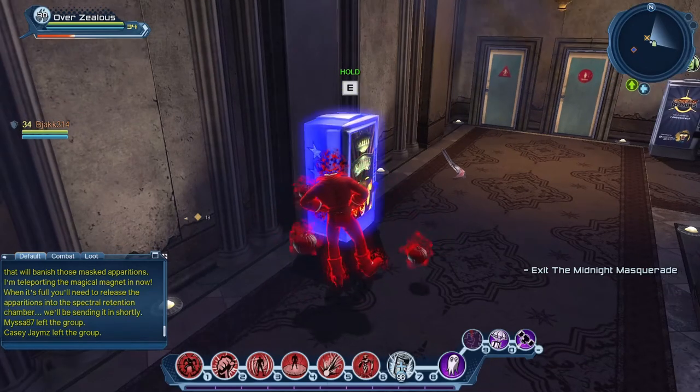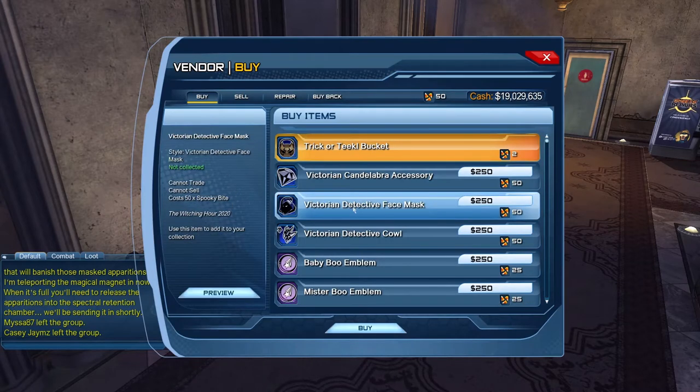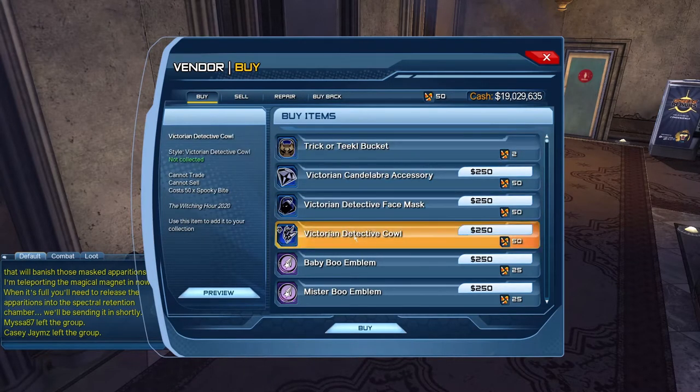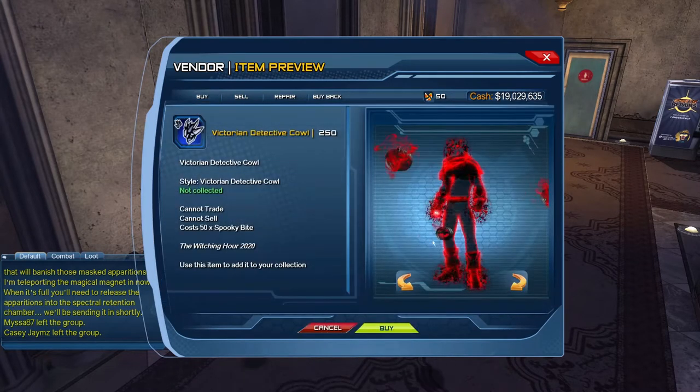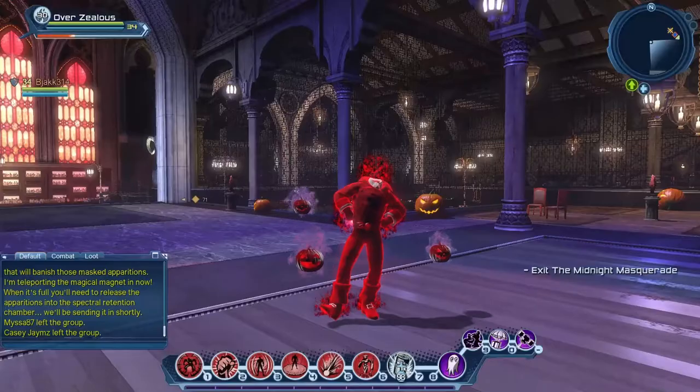Hello and welcome to Dynamic DCUO. Valmy here, and today we're going to show you the Victorian Detective Cowl that comes from the Halloween event. It's available for 50 Spooky Bites and it's a shoulder item that you will attach.